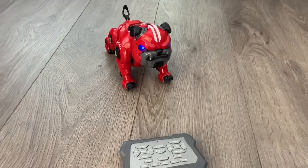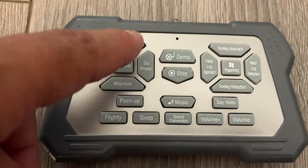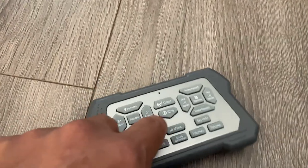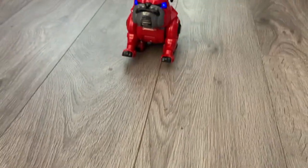So here we have a remote control stunt dog — pretty nice, looks like a little bulldog. These are auto commands, so let's press attention and then you can move it on your own. The hind leg — if you want to move it by itself, it moves the hind leg, and then the front leg.